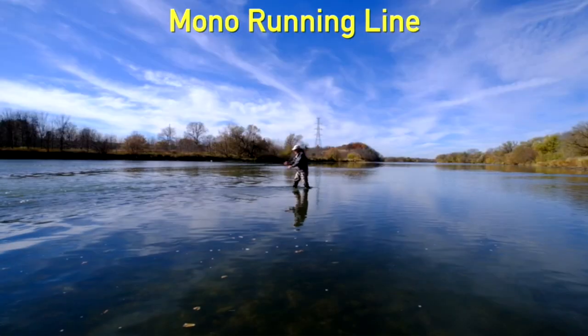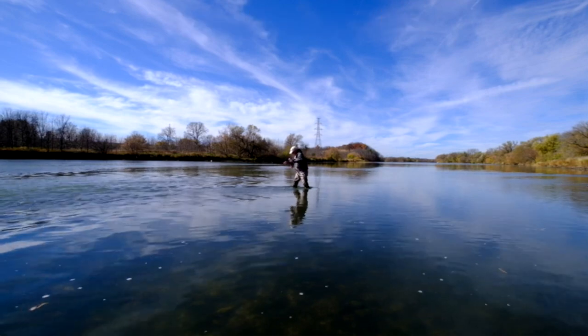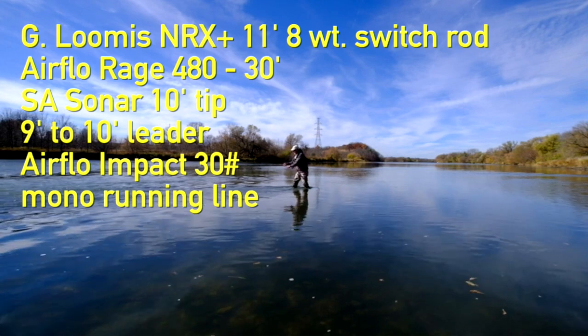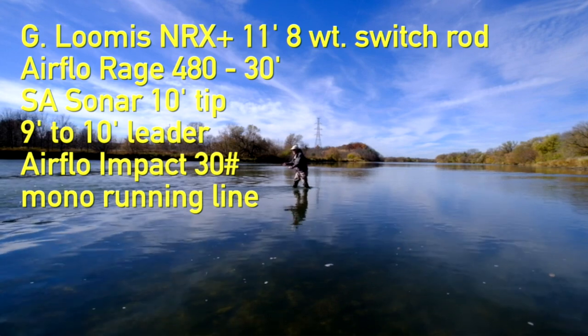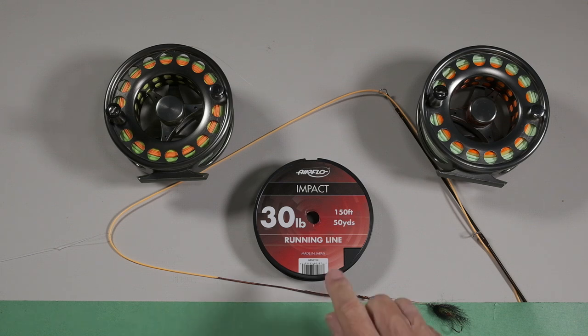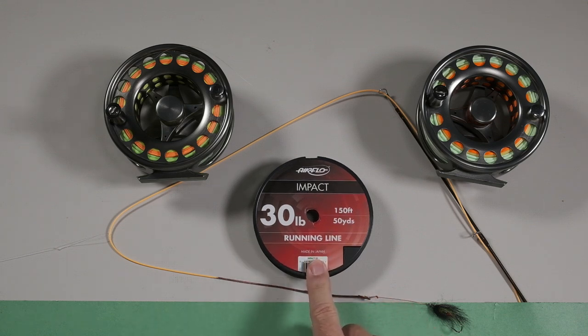I've got some footage of me casting and I'm using my NRX 11-foot 8-weight switch rod, Airflow Rage, that sonar tip, and I'm using this Impact 30-pound running line made by Airflow.